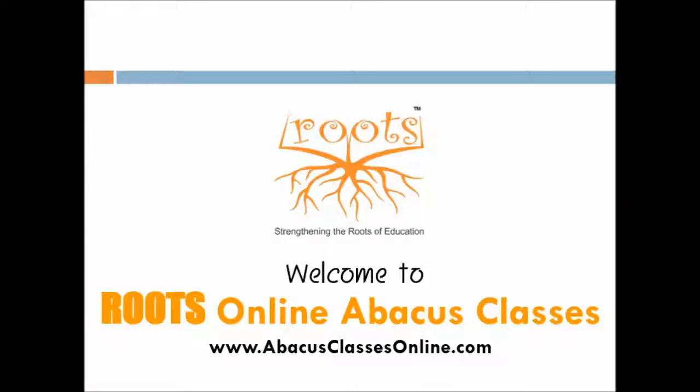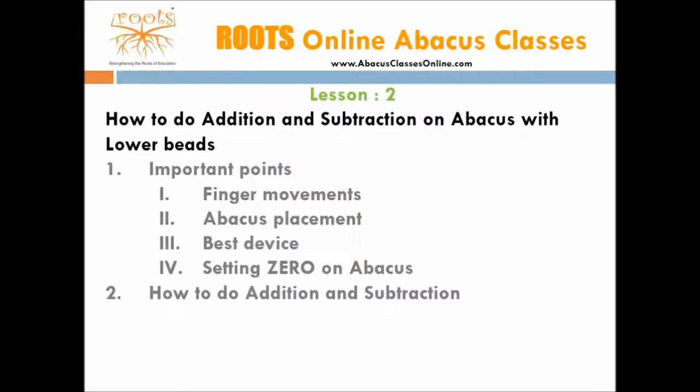Welcome to Roots Online Abacus classes. In this lesson, first we will cover finger movements, placement of abacus, setting 0, and then we will learn addition and subtraction. We will not be covering a detailed explanation regarding place values of numbers, as this will get covered gradually as modules move forward. Please watch the video as many times as required before attempting any exercise. Let us now cover topics one by one.